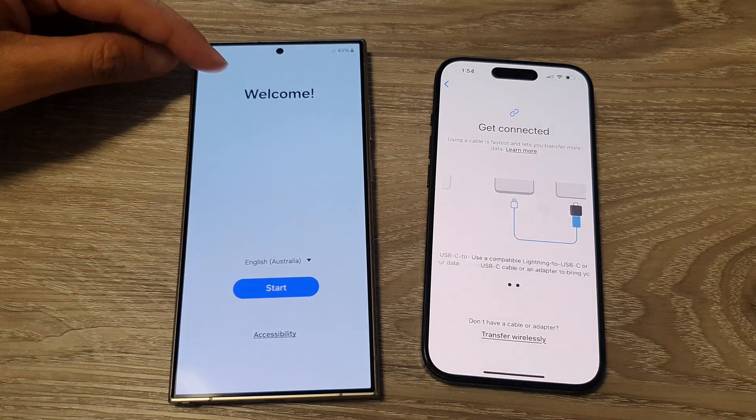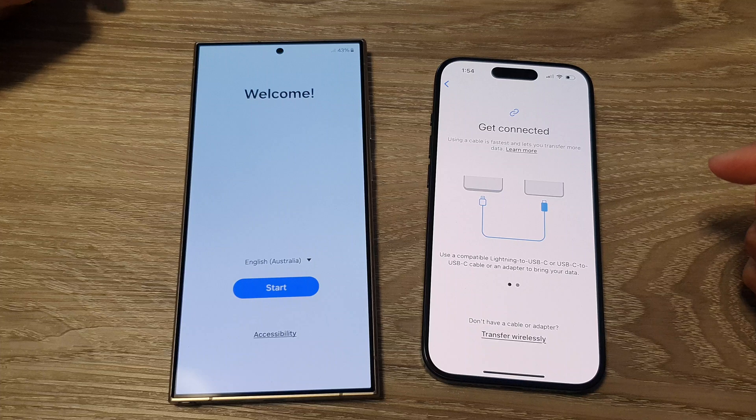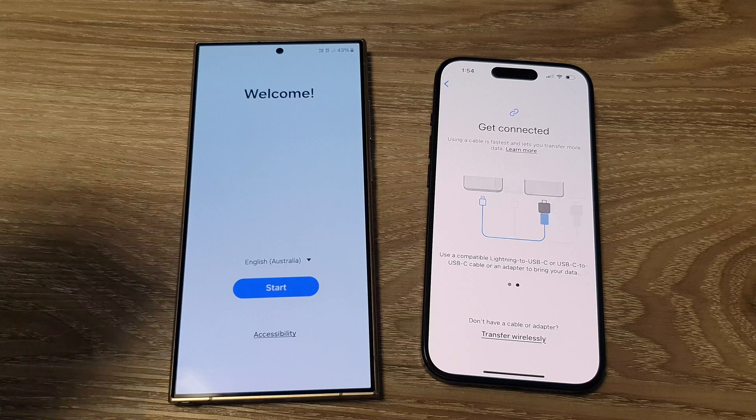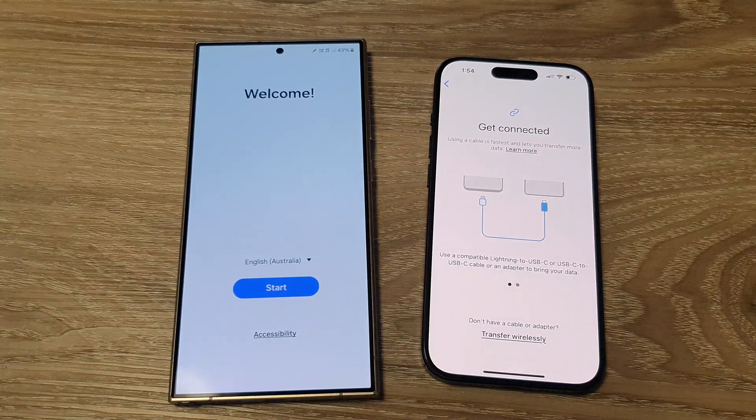How to set up and transfer data from an iPhone to your new Galaxy S24 series. In this video I'm going to use a USB cable for a faster transfer process. If you don't have a USB cable, you can transfer wirelessly.